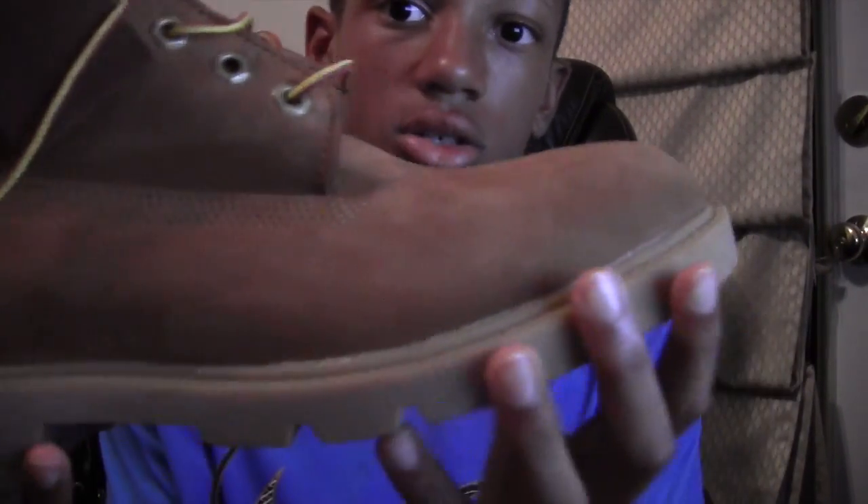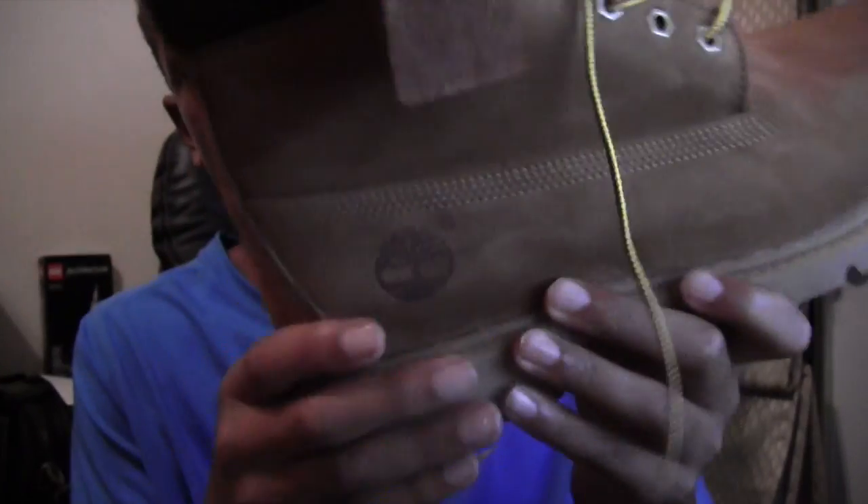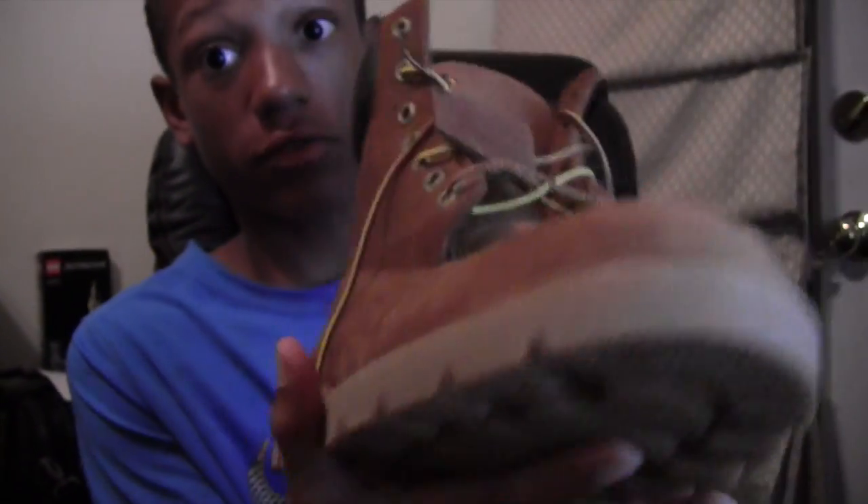On the outsole you have this colossal hard rubber — I don't even know what this is. It's a big boot, a six-inch boot, so pretty tall. It looks nice, and the quality's good. If you're looking for a stylish boot with quality, this is like the Jordans of boots.